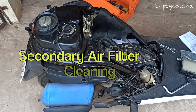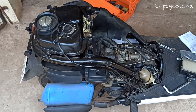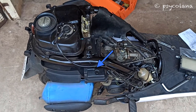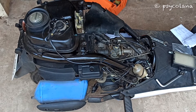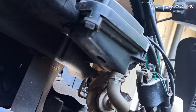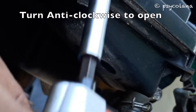To remove the body cover you can refer to my video, the link of which I have shared above. The secondary air filter should be cleaned at regular intervals — service more frequently in wet or dusty areas. The arrow indicates the location of the secondary filter housing.